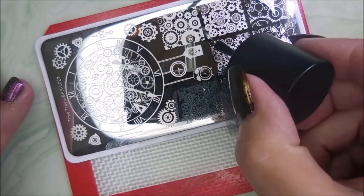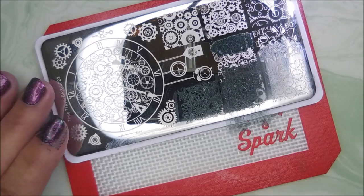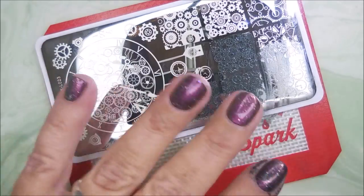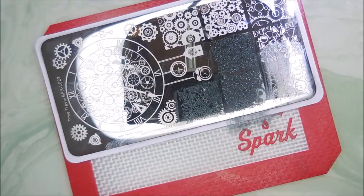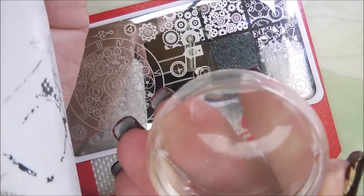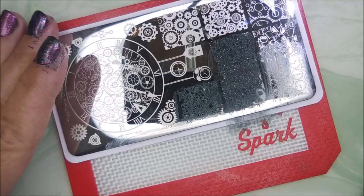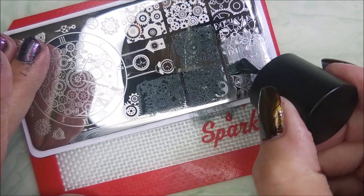It's kind of hard to see, but it'll look better after I top coat it. I'm just using different images off this plate. I've used it before in other manicures, but I decided to break it out again. I'm cleaning that stamper off on a lint roller. And when I get done, I will clean that plate with pure acetone.